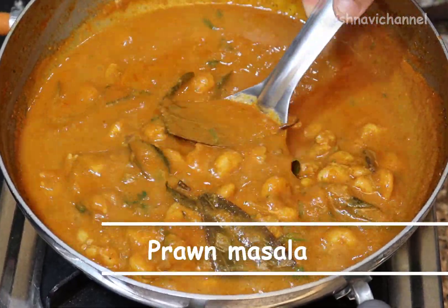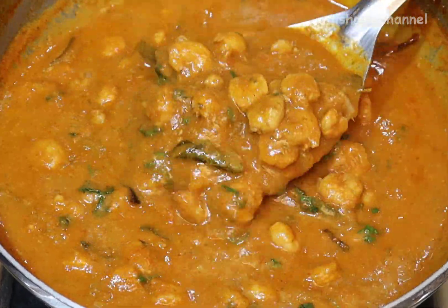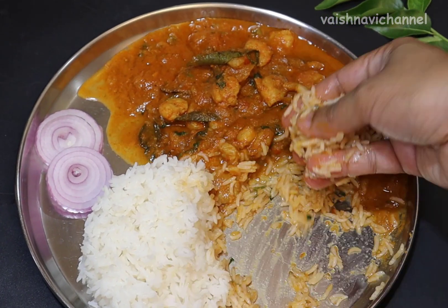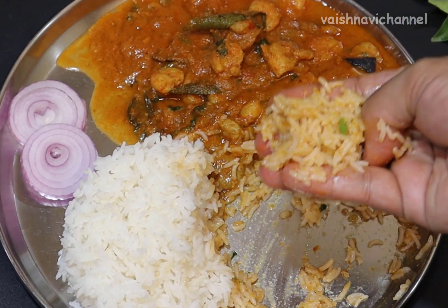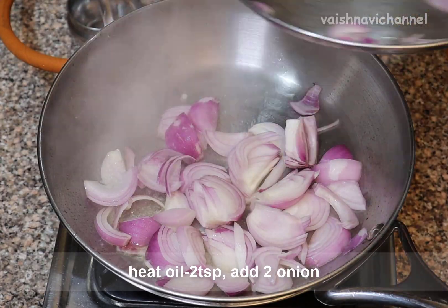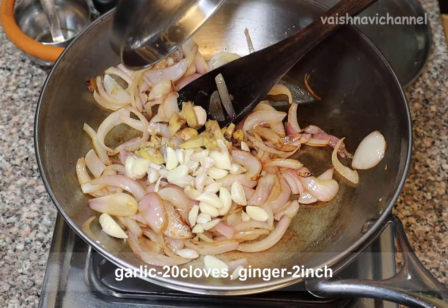Now let's try the prawn sauce to eat with the whole dish. Let's start with the sauce. We use a spoon. Put the sauce in medium size and add 1 to 1.5 inches.